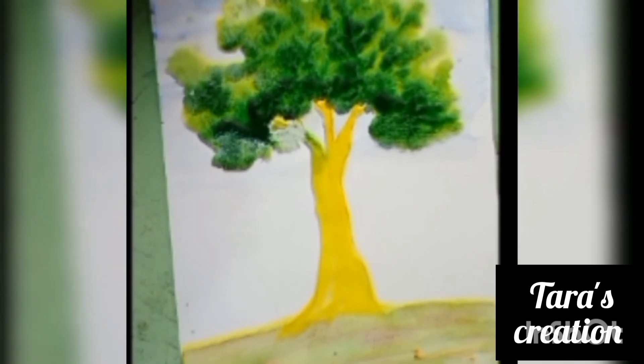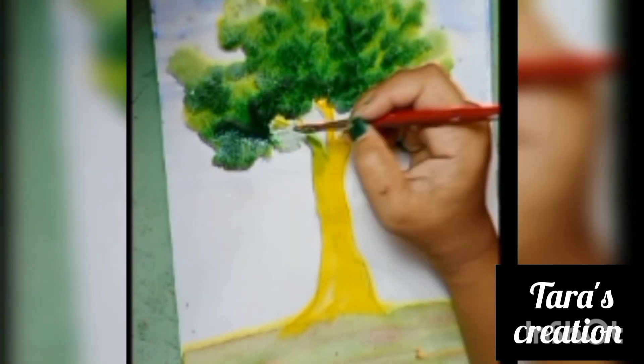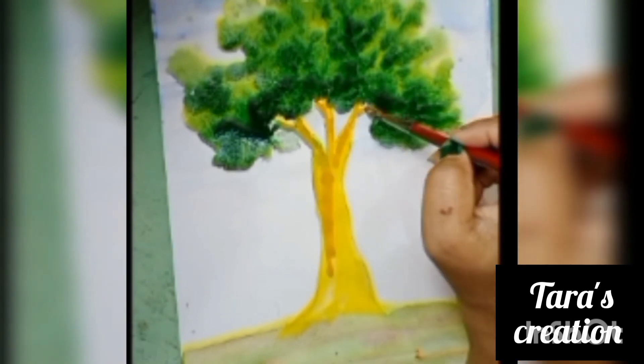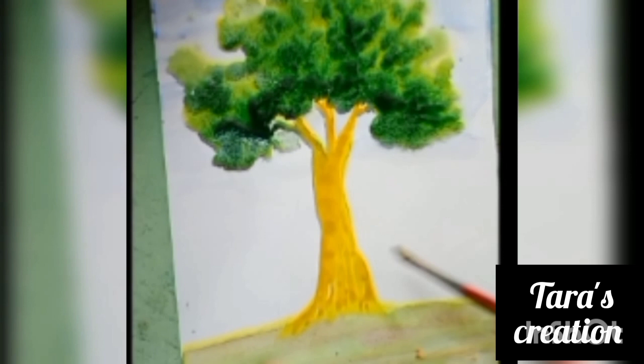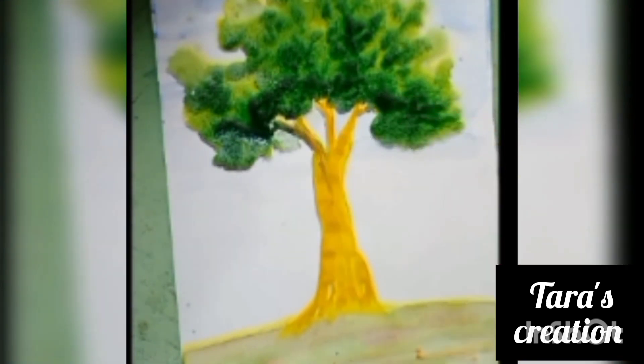Now, yellow ochre. And now, the third one is brown.